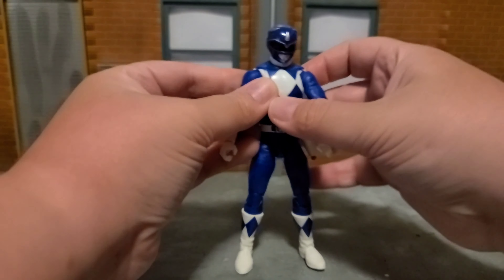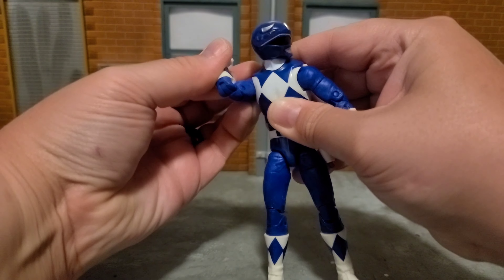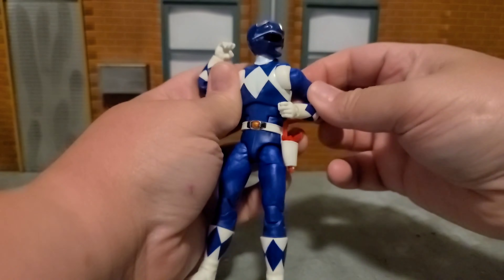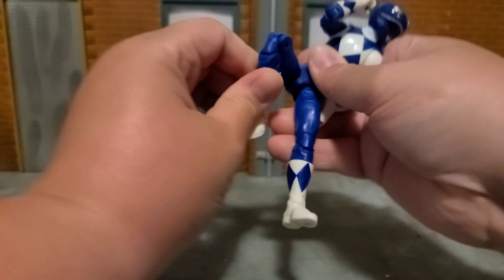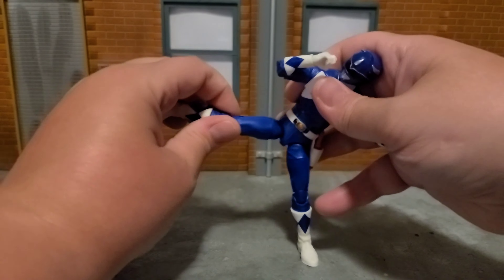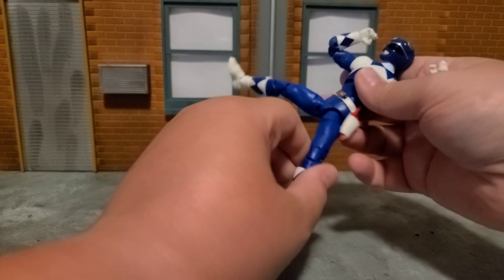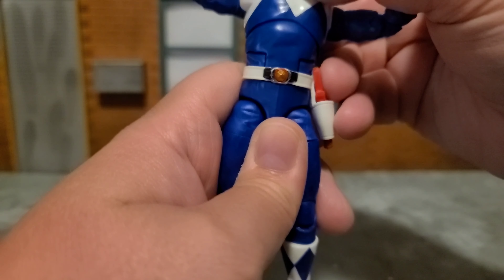As far as articulation, it's pretty standard for a male figure from the Lightning Collection — ball joint for the head, double jointed knees and elbows, and butterfly joints connecting the chest. Pretty standard. There's no real variation aside from one-off characters like the Magna Defender or Lord Zed. On the morpher, you'll see a Triceratops sculpted in, which is a nice detail.